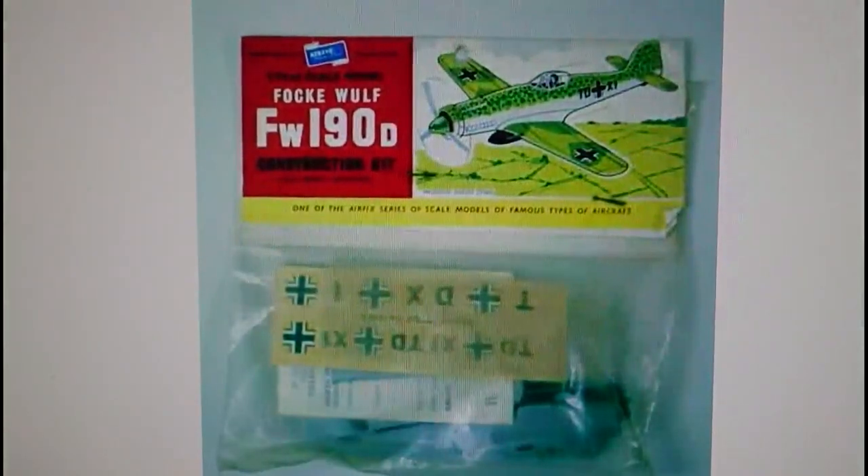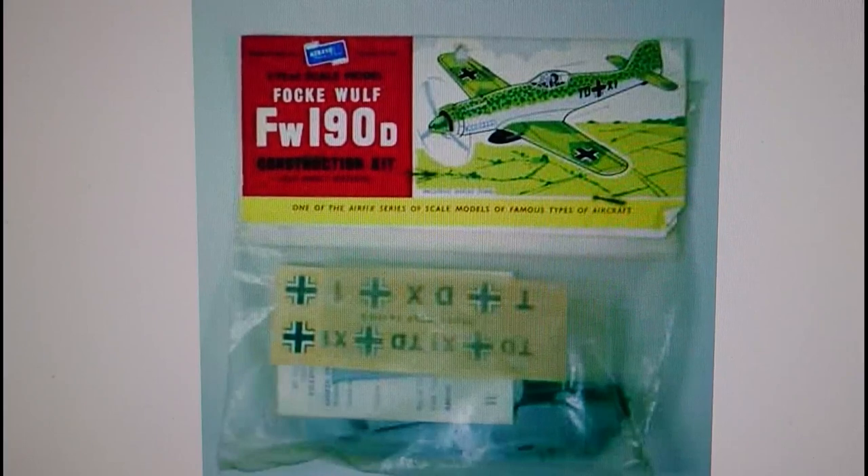This is the original old tool variant of the Airfix Series 1 Focke-Wulf FW190 D. This is the 1958 release that came out on a Type 1 header. You can usually tell a Type 1 header because it had a red box on the left-hand side and the image of the kit on the right-hand side. And then you had this blue scroll logo for Airfix on the top of the red box, and that's always a giveaway sign of the Type 1 header.